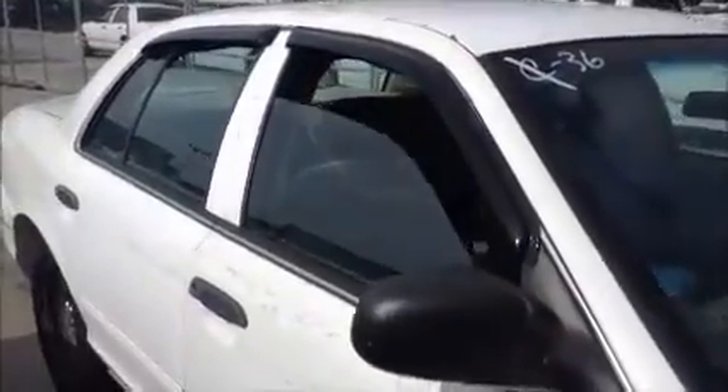Windows on this side are opening. Shot of the interior. Shot of the back seat.